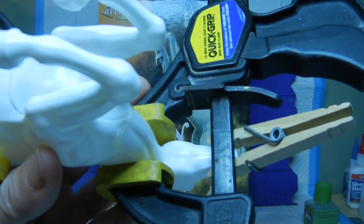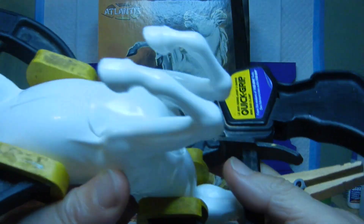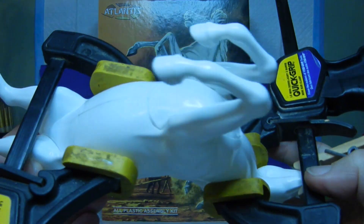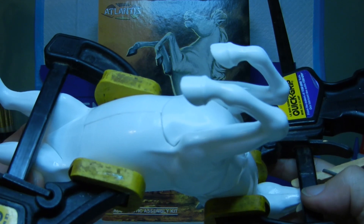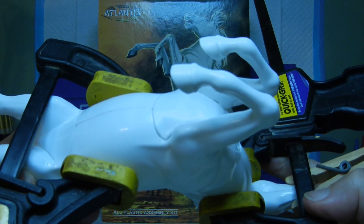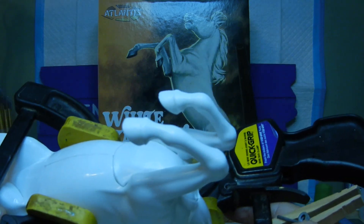We actually glued all this together the night before and let it sit overnight. So at this time I will be taking the clamps off as well as the clothespin, and we'll see where it's at and get a closer look at it. Stand by.